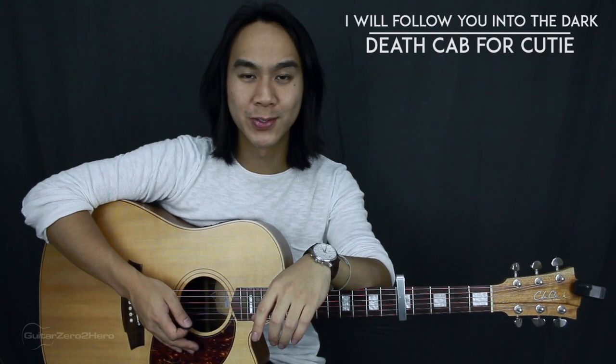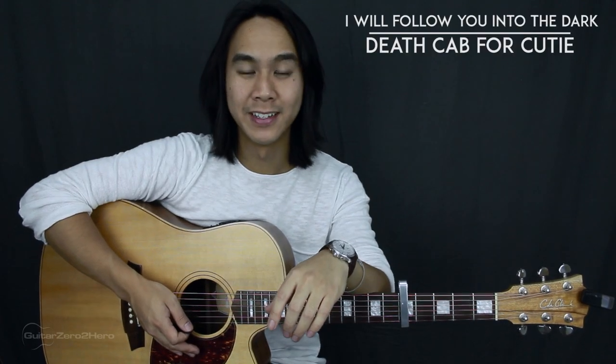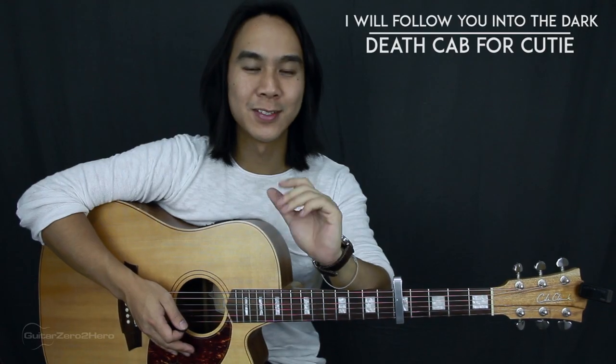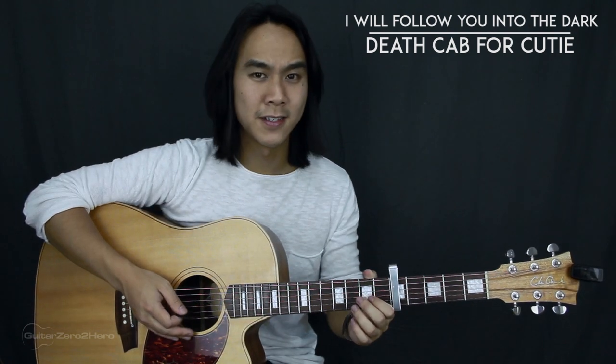Hey guys, it's Dave Tran here and welcome to another Guitar Zero to Hero song tutorial. In this lesson I'll be teaching you how to play 'I Will Follow You Into the Dark' by Death Cab for Cutie. This song is absolutely amazing, it sounds great but it's also super simple, so it's a really good one to learn for the beginners who want a song that sounds stunning.